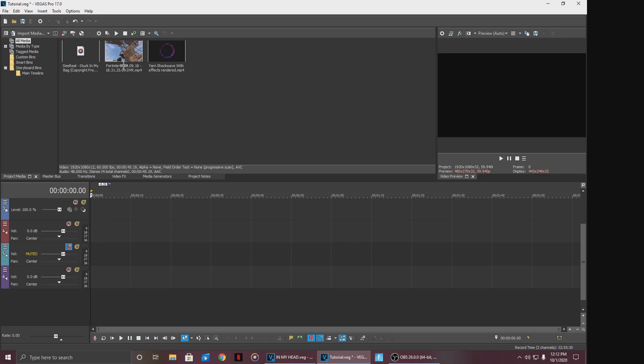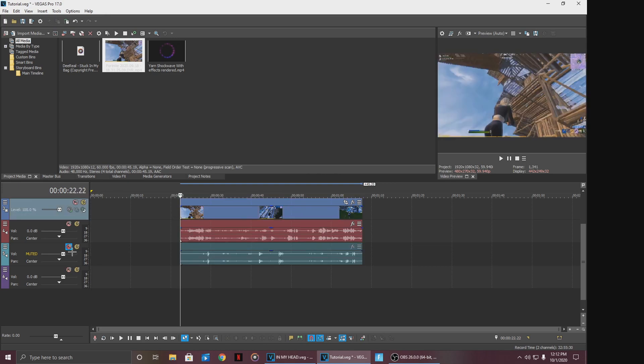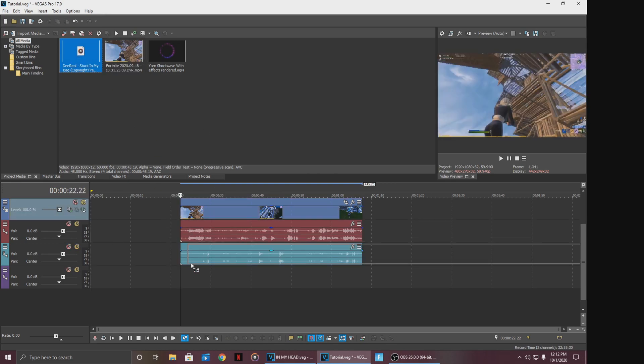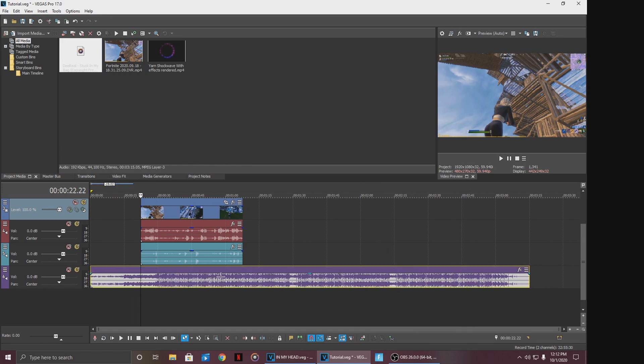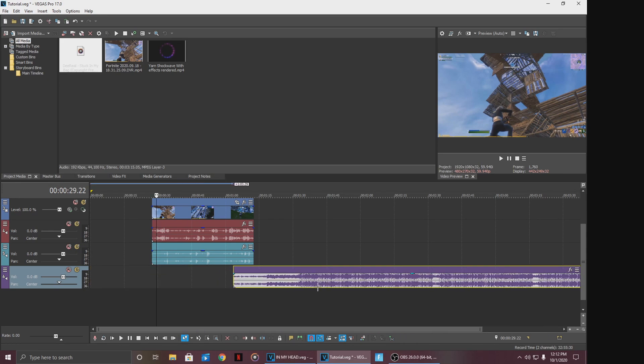So first of all, first things first, you're gonna track your clip into the timeline. Hit no, once you do that, you're going to drag your music as well, all the way to the bottom. Just sync it up pretty much and add wherever you'd like the first music to start. And yeah, I'll see you guys when I do that.